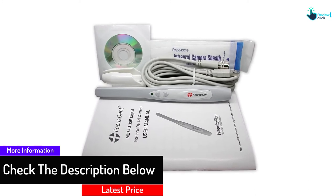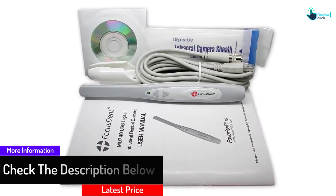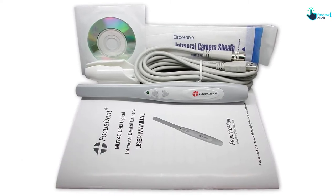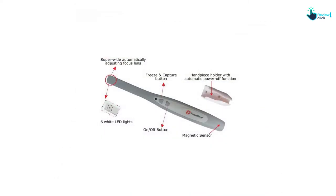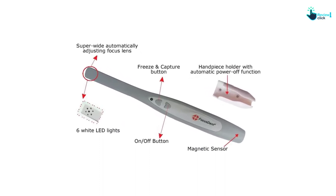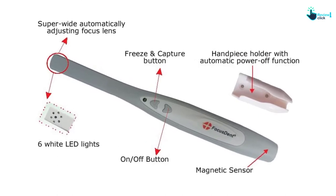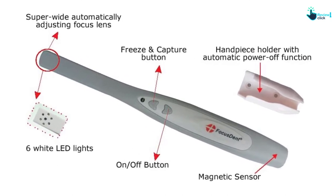It comes in a complete set with dental imaging software that lets you capture and edit images. The visual angle is 70 degrees and the weight of the handpiece is only 1.1 ounces. It has a resolution of 1280 by 960 pixels and the scope of focus is up to 50 millimeters.